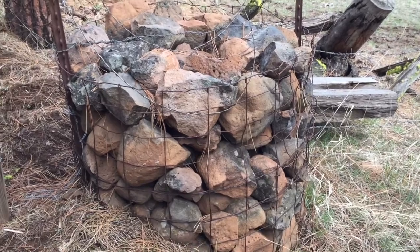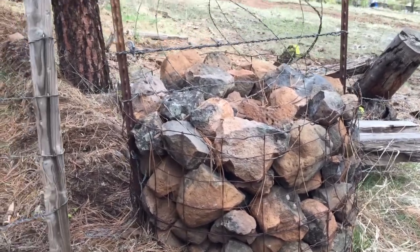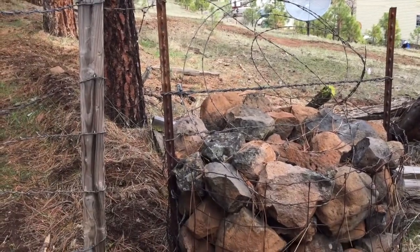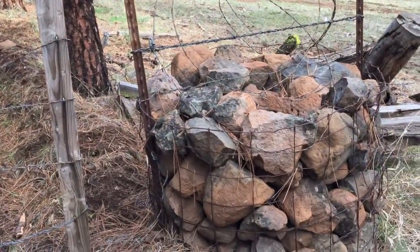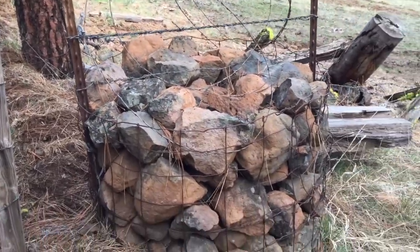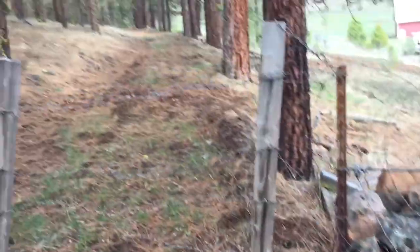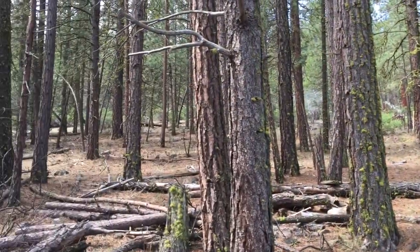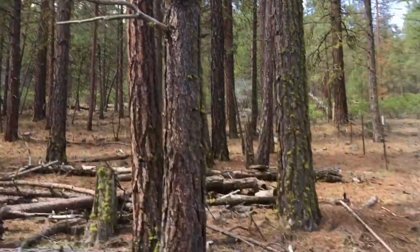This is what's called a rock crib. I spent lots of time growing up on an Australian farm, but here in America lots of things are different. This is what you do when you need a great big fence post. There's lots of timber here but it's all pine, so it's not going to last long buried in the ground as a fence post like a piece of red gum would.